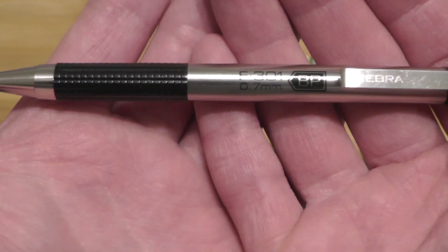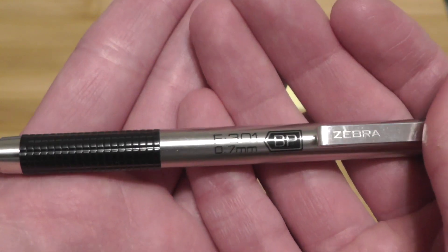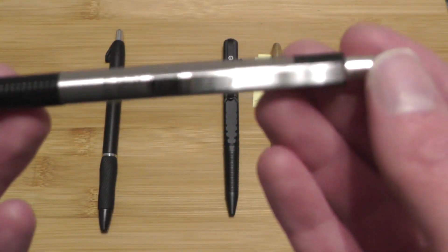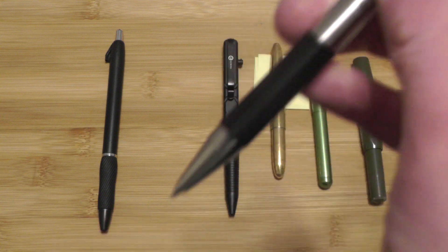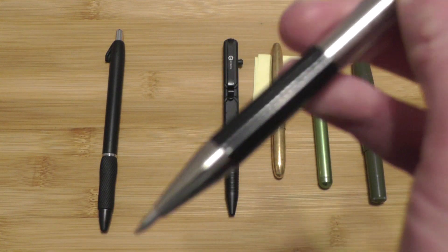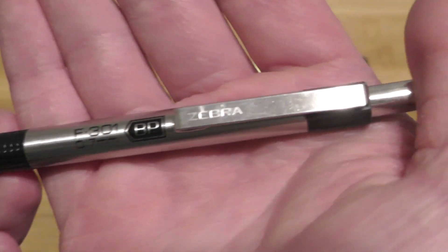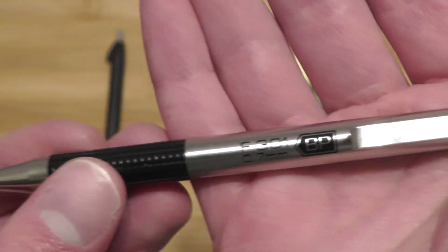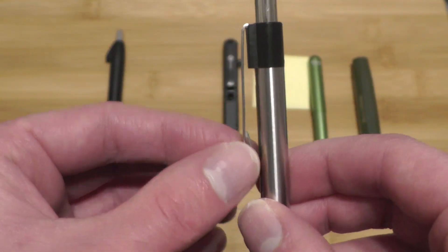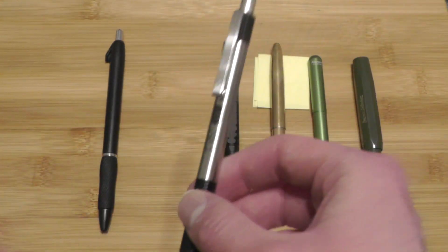This next one is the Zebra F301. I used to carry this one a year or two ago and I really like it. It's got a plastic grip, metal body, plastic inside. It has a decent click — not bad for a $3 to $5 pen depending on where you buy it from. I used to carry this in my pocket and I even bent the clip so it didn't attach as well. It's a really good pen and served me well.